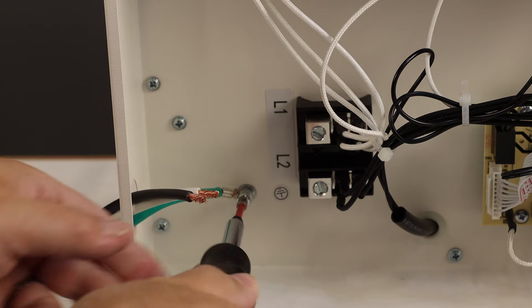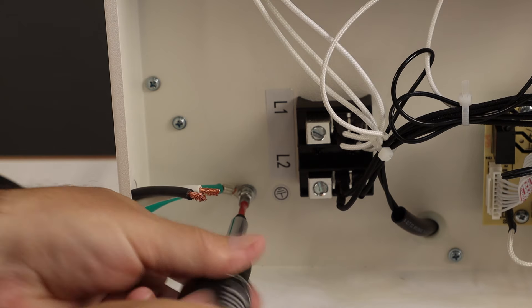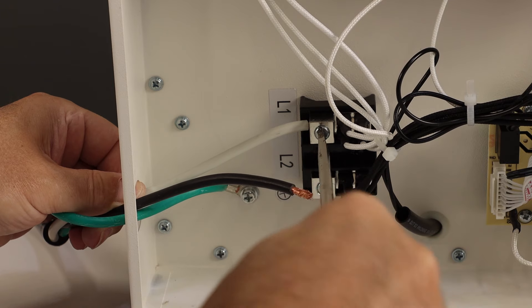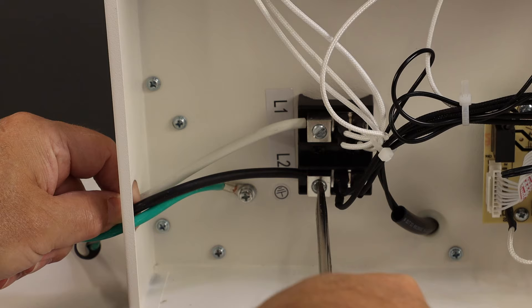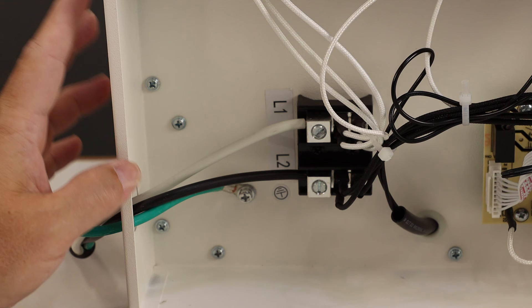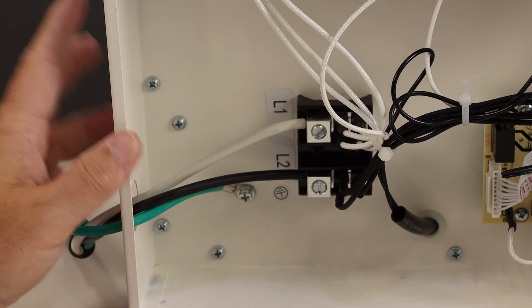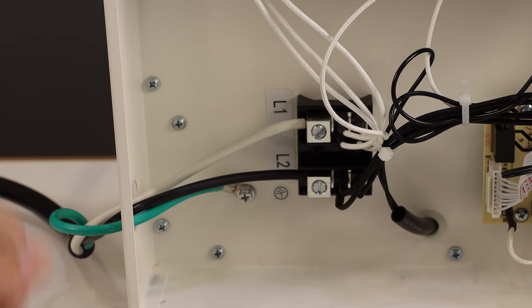I'll temporarily install this so I can show you the remote features. The ground wire is secured on a ring terminal and the two hot leads are secured in lug screws. The 7500 watt heater calls for a minimum wire gauge of 8 AWG, so you need to use pretty thick gauge wire. Vevor recommends a maximum breaker size of 50 amps, but have your electrician verify that the breaker size matches the gauge of wire you used.